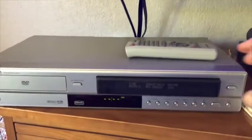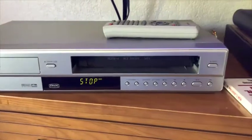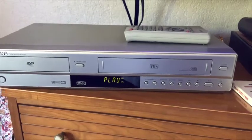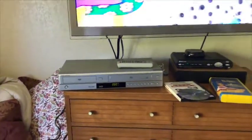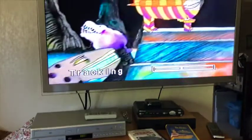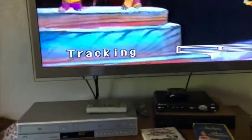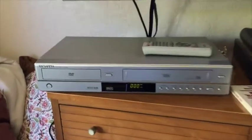It allows you to play VHS, has auto-tracking, very stable image, and easily switch over to your DVD player.